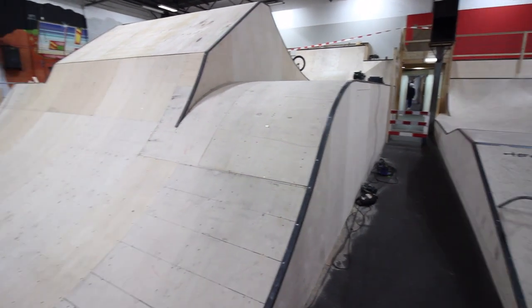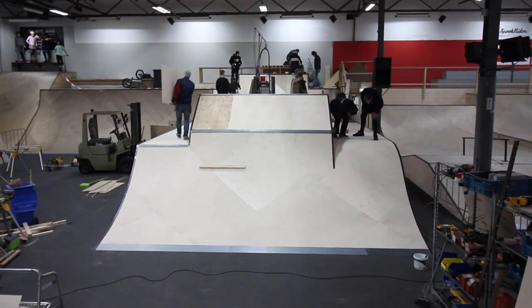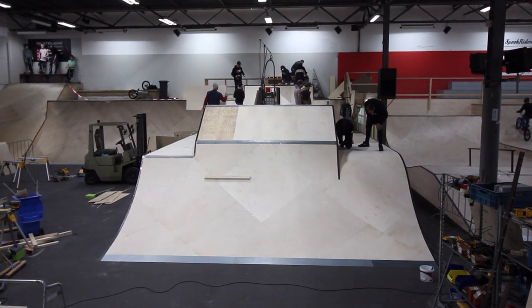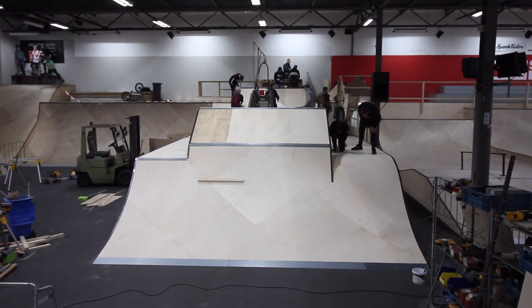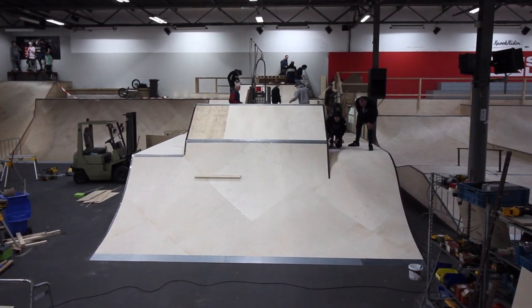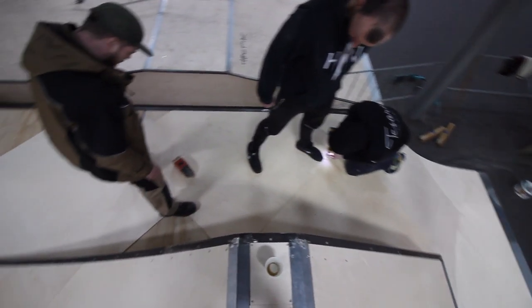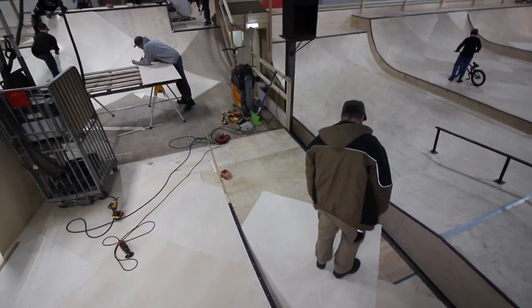Speaking of day three — I didn't really turn on my camera until later that day, but we had a lot of the third and final layer of wood on there at this point. As you might have noticed, the final layer goes on diagonally. It may take a little bit more measuring and cutting, but the end result rides a lot smoother.